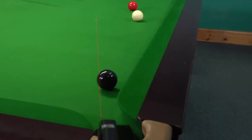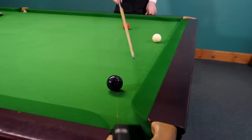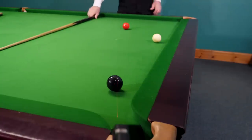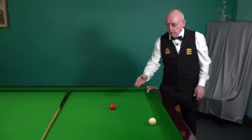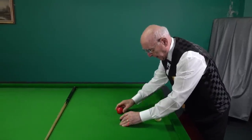You can see that the black has come this side of the laser light and I've missed the pot — because of the squeeze effect of the red ball onto the black. Let's put the balls back in that same position.